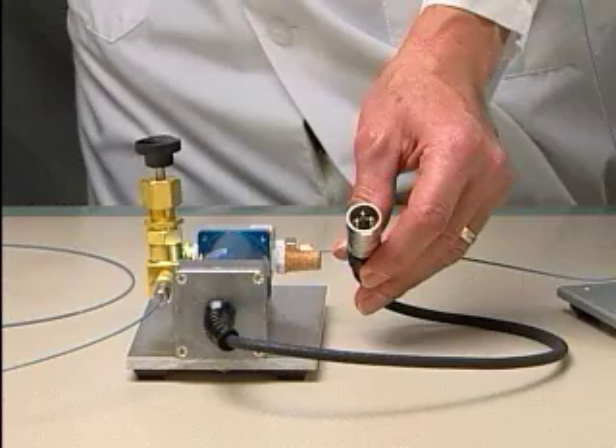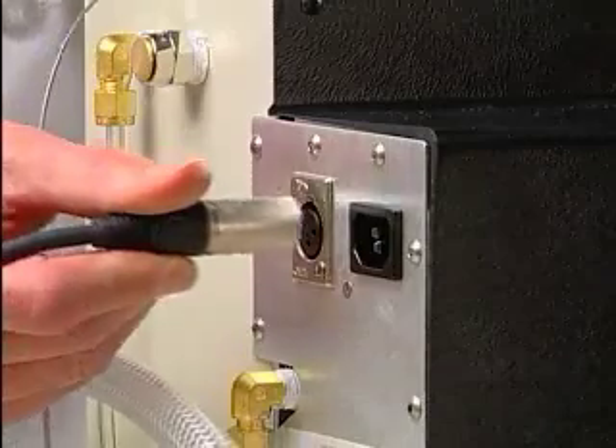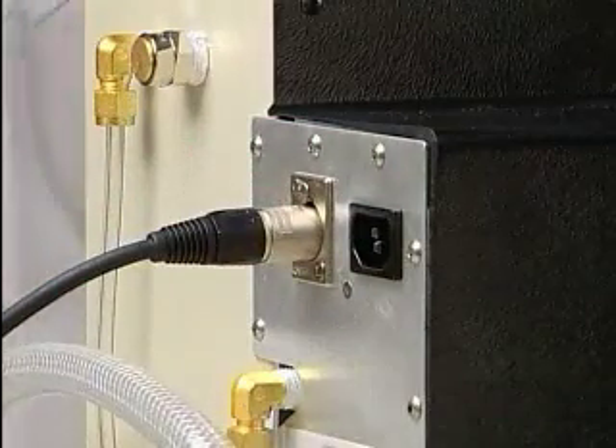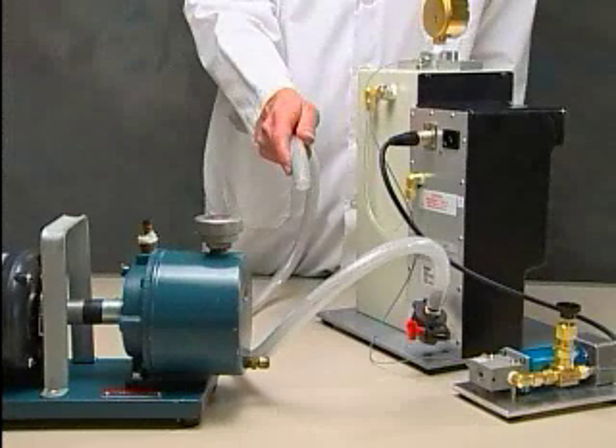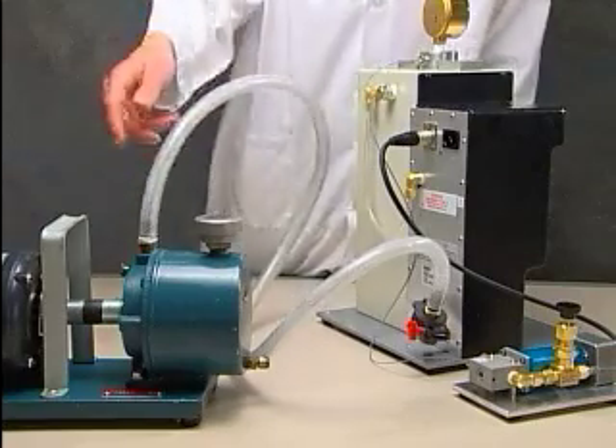Plug the power cord of the three-way helium valve into the rear of the PDS unit. The vacuum hose assembly is already connected to the port on the rear of the unit via the clamping assembly. The free end of the vacuum hose assembly must be connected to the vacuum source.